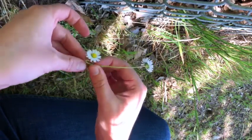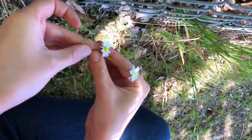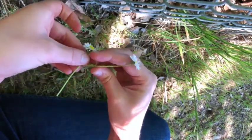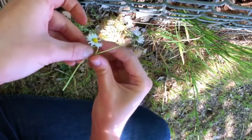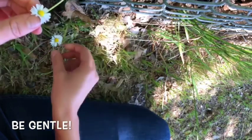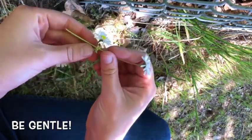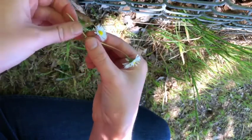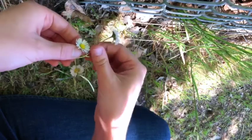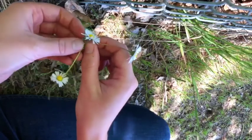Pull the end of the stem through. Loop it under, and tie it all the way through. You want to be gentle so that you don't break the stem. Then do it again — make an X, loop it under, and pull it all the way through. And we're just going to keep doing that.